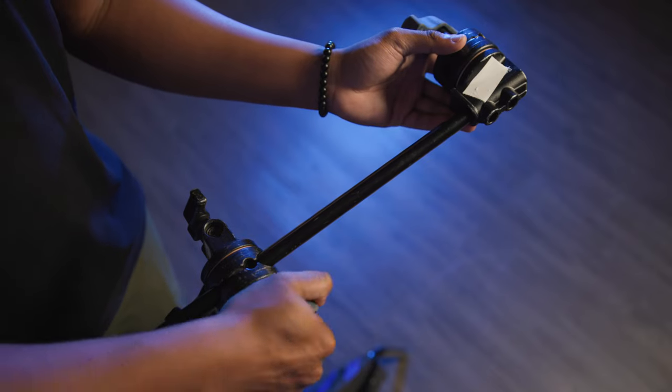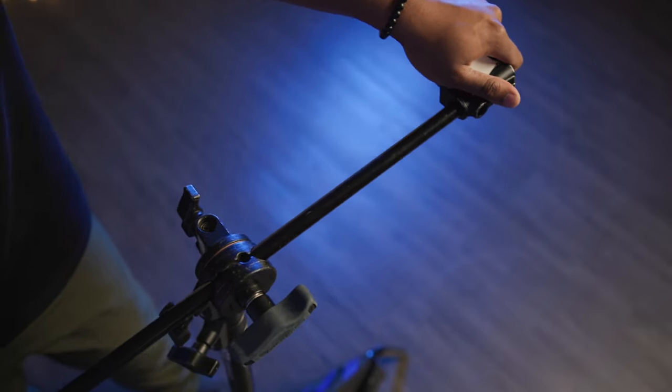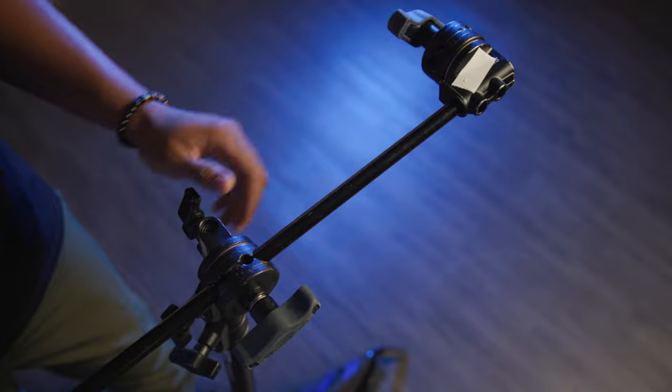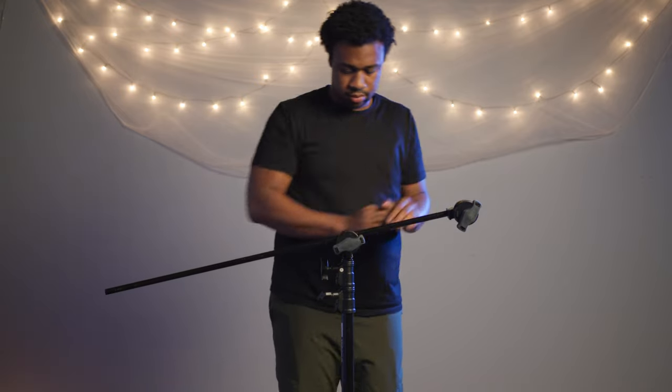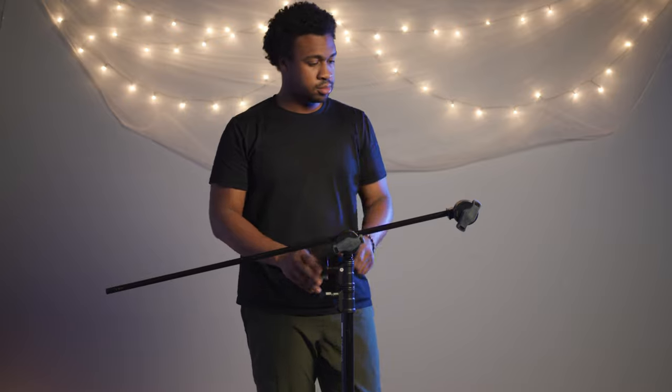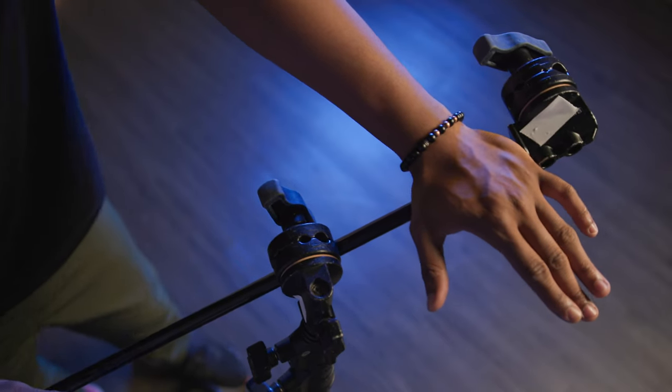A quick tip for using a grip arm: make sure the weight of the light is in line with the tallest leg of the stand and on the right-hand side of the grip head. In other words, when your light creates downforce, it tightens it even more. If you mount your light the opposite way, it will loosen over time.